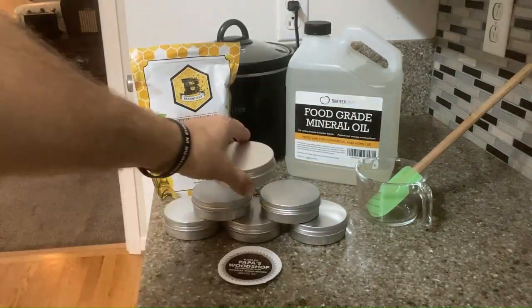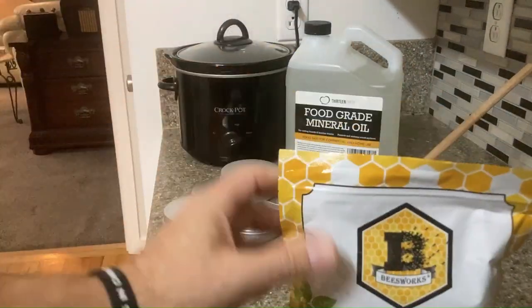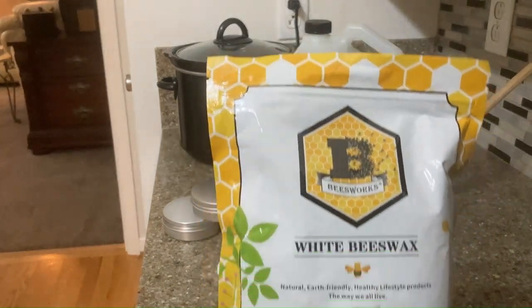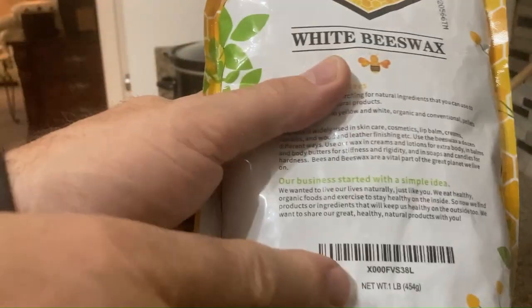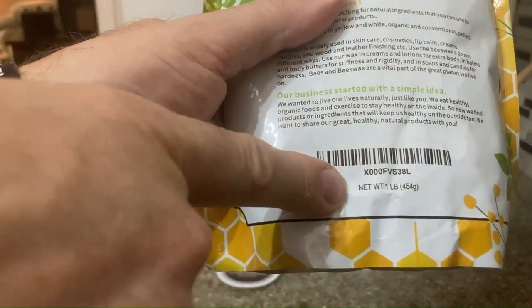They are 4-ounce tins. Okay, very good. What are we doing today? So we're going to take beeswax — one pound, 16 ounces of beeswax.